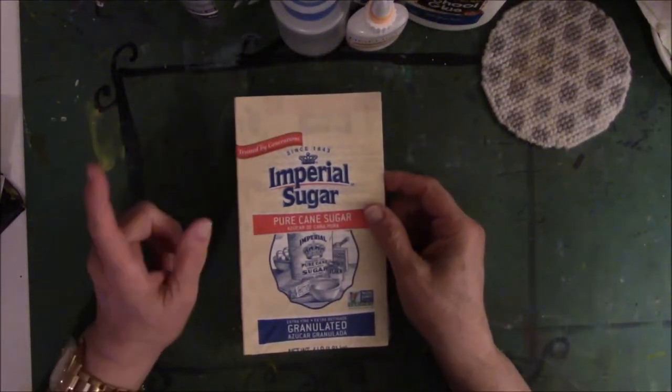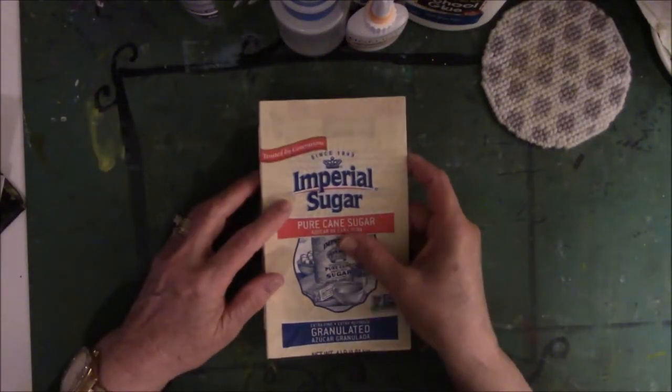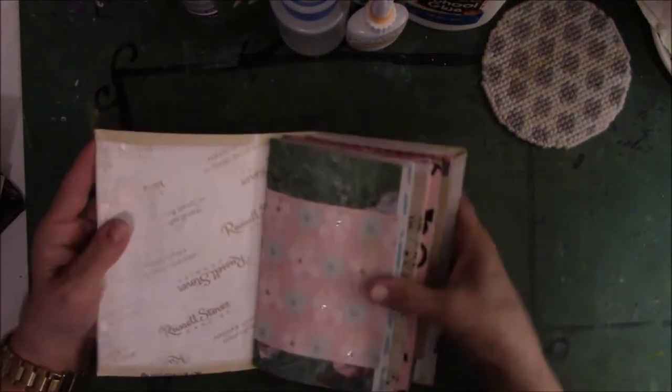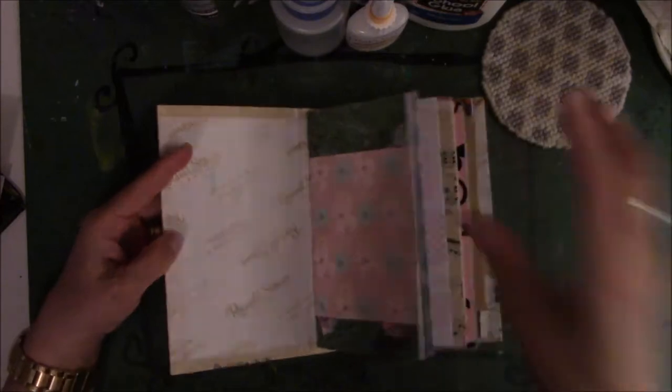So I'm going to do a flip — I'll do one for sure, maybe two. Let's see how it goes. This is candy paper.